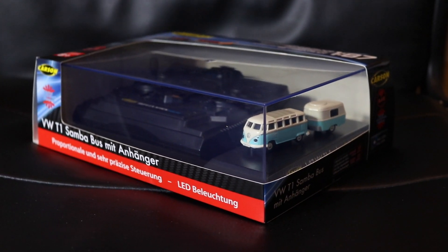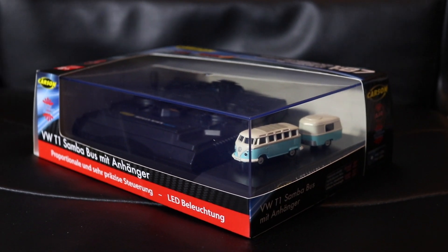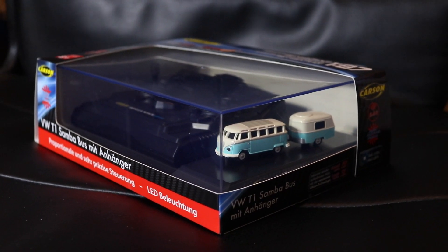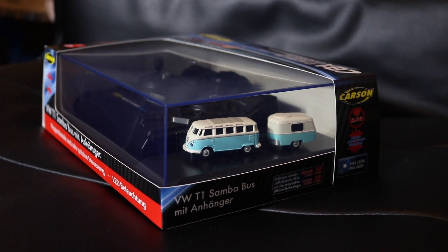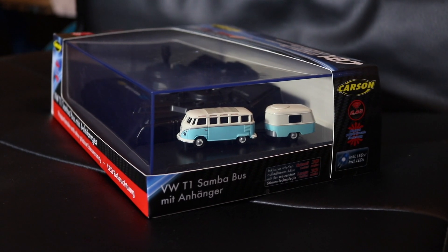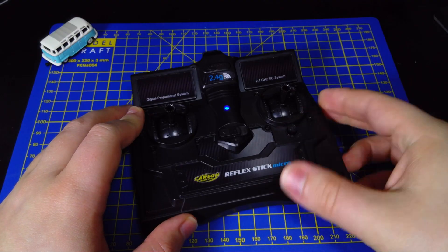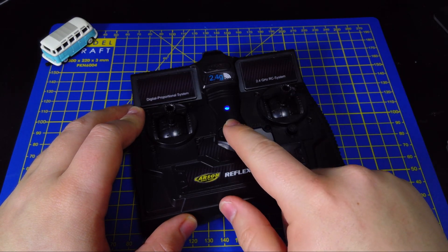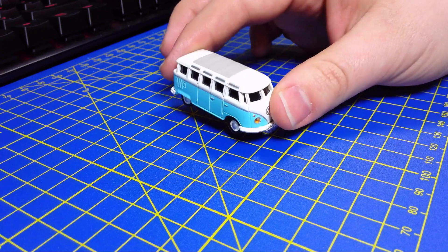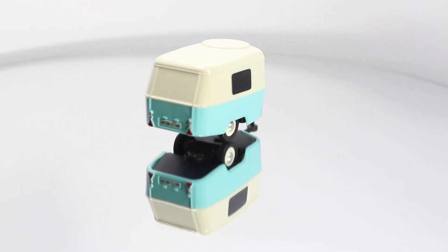Looking at the features on the model, we have LED lights in the form of the front and rear lights, proportional steering and speed control, charging via the wireless transmitter, and a drive time of up to 35 minutes. What we get in the box is the Carson Reflex Stick Micro radio control transmitter, the Volkswagen T1 Samba bus itself, and in this particular version we also get a caravan trailer.